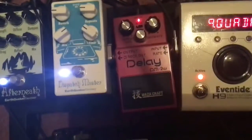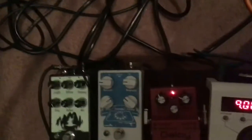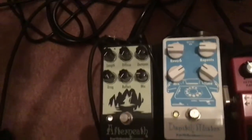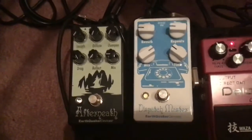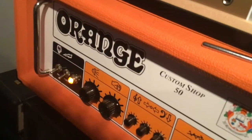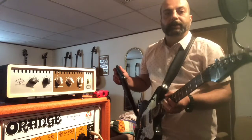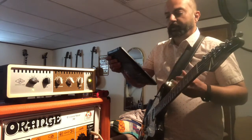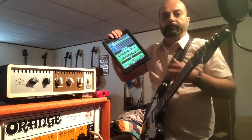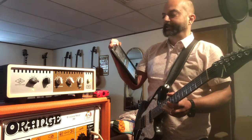Eventide H9, Boss DM-2 delay, Earthquaker Devices Dispatch Master — really bright LEDs on that guy — and then the whole thing takes a warm bath in some reverb provided by the Earthquaker Devices Afterneath. From there, my signal goes into my Orange amp here, Custom Shop 50, into the OX. On the Eventide H9 I'm using the Undulator Quadruple Peaks primarily. Those would be my settings for that, and for the OX I'm running it in stereo. I'm currently using the 2x12 Comfortable Lead 6 preset.